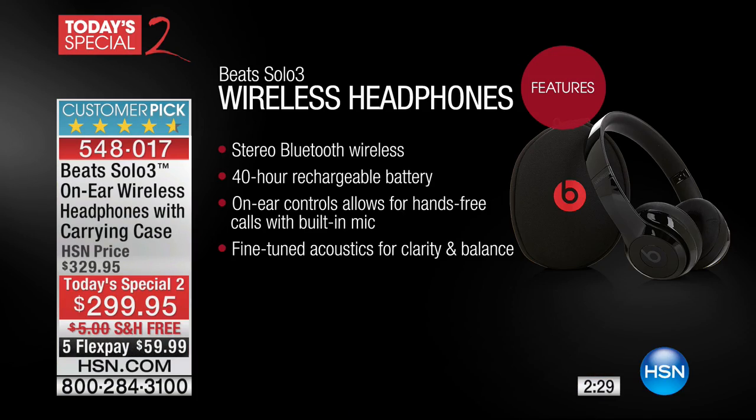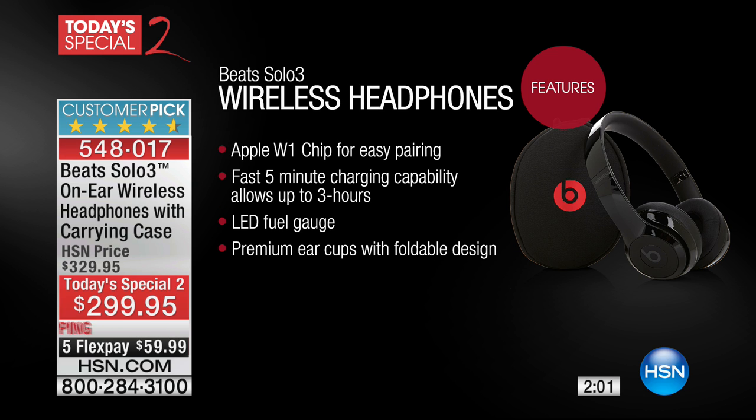For less than $60, delivered for free, with a 30-day unconditional money-back guarantee — that's amazing. You never see Beats on sale. Stereo Bluetooth wireless. 40 hours playback time — that's nearly two days of non-stop music. On-air controls allow for hands-free calls and a built-in mic, so you don't have to take it off to get a call. Fine-tuned acoustics for clarity and balance. The W1 chip allows longer battery life plus quick charge: five minutes gives you three hours. LED fuel gauge, premium ear cups, foldable design — all for less than $60 on a FlexPay.